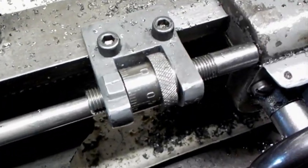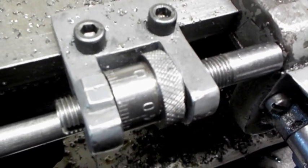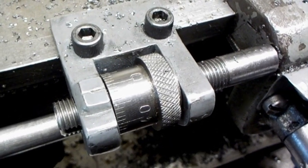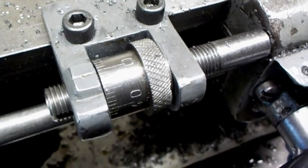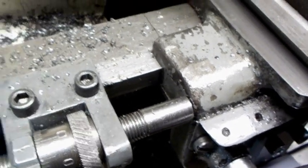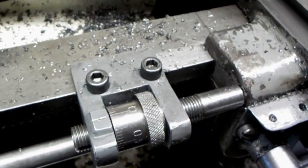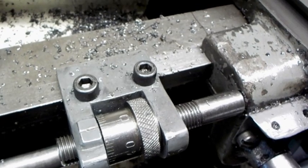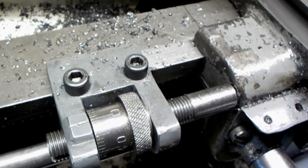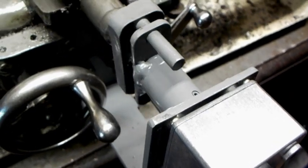Basically I'm using the carriage stop to keep the carriage from advancing kind of off the block. With this I can advance it thousandths at a time and the motor is still working away doing it.